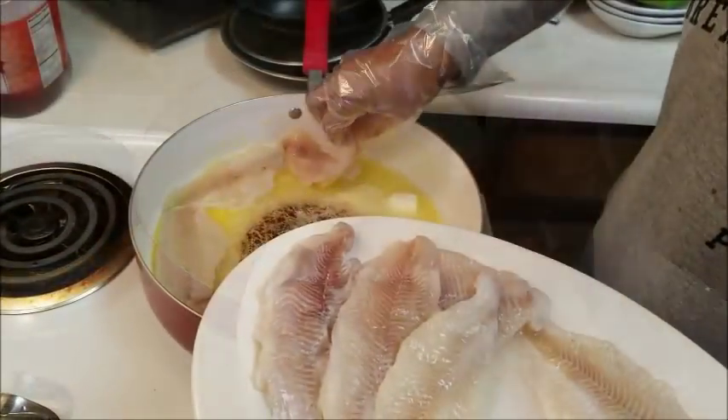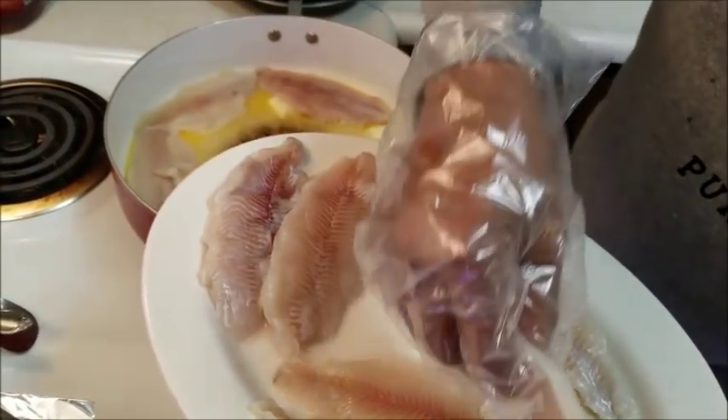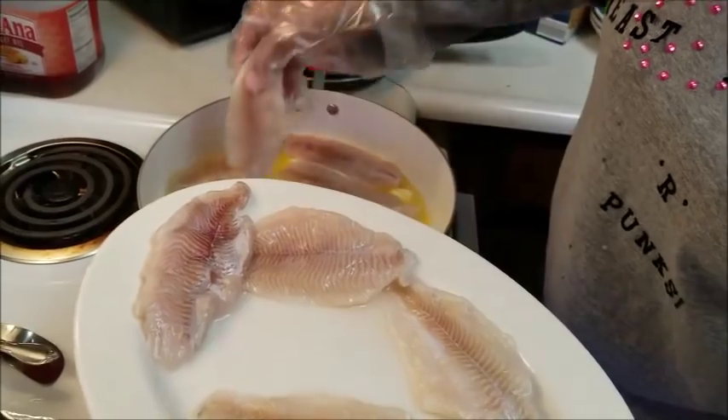This is going to be the only seasoning I'm going to be using for these catfish, believe it or not, because all of our seasoning is going to come from our little pepper and chickpea mixture.